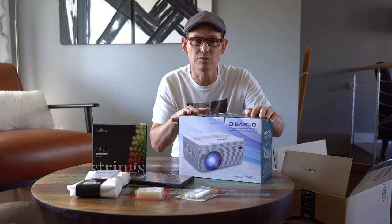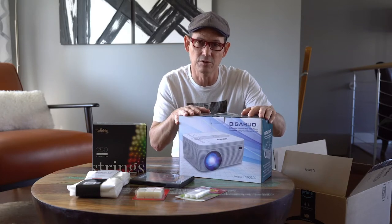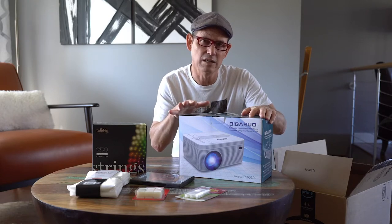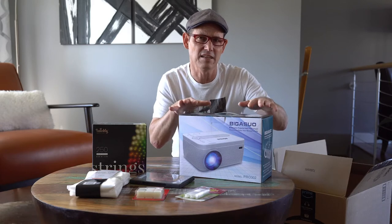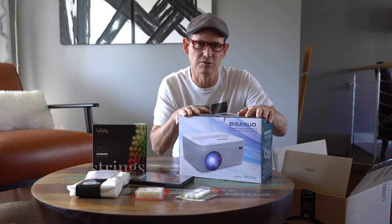It has Bluetooth, so if you actually want to hook a speaker up to it, you could. It has 720 resolution and 4,500 lumens, so it has a nice bright picture to it.